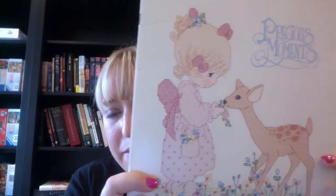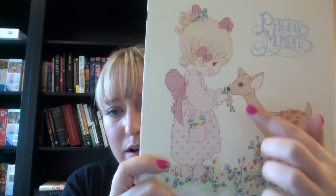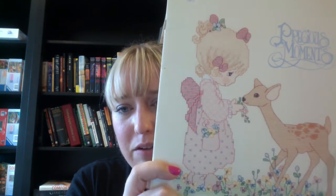My next WIP is my Precious Moments. This is a gift I'm doing for my parents. My goal has been to get this done by Christmas, but I'm not in a rush — if I need to delay it, it's no problem. Last time I mentioned I had worked on the deer and ended up frogging it all because I didn't like the way it looked. So I got started on it again after my July update video and found that once I got my tension right, it looked so much better.